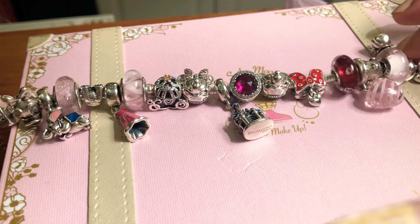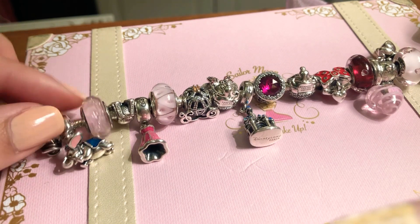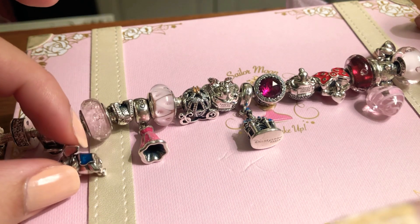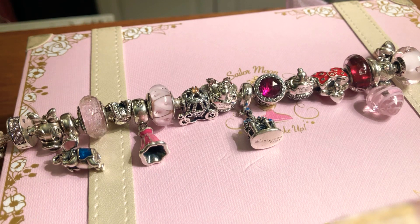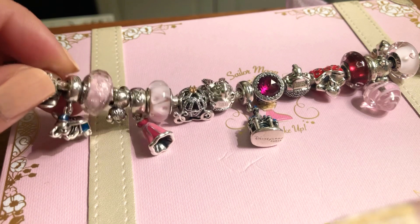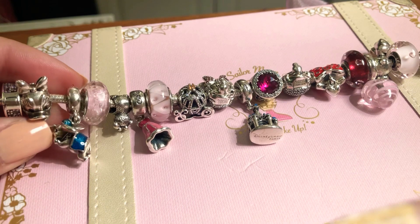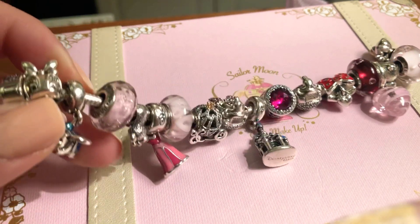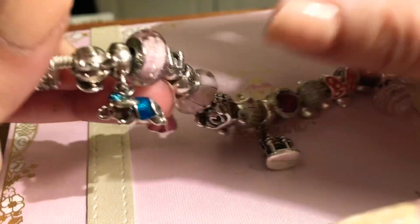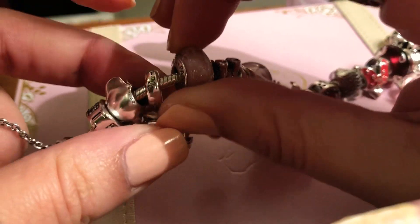The first charm is the cute Daisy head, the classic one you can get at any Pandora store — it's from the first Pandora collection. The second one, and one of my favorites, is the Dumbo flying charm. I love him so much — I used to cry watching that movie. It has cute pink and blue details, and on the top of the dangle you can see Dumbo engraved. It looks like it's flying — I love it.